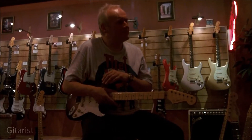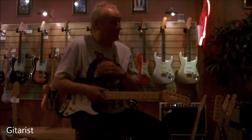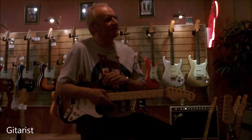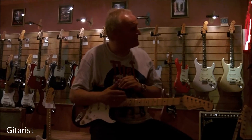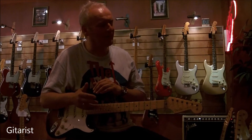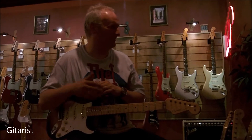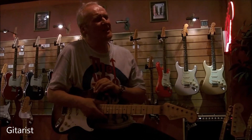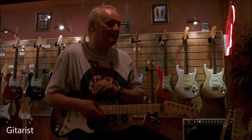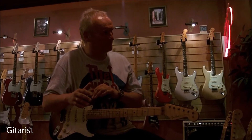When we talk 50s-type Strats with ash bodies, from my point of view, the guitars sometimes tend to have these treble-ish tones, especially above the 12th fret. It's not wrong, but sometimes, especially when you play it clean, it tends to hurt a little bit. I always called it a 'digital' affair. I was thinking: how can you build a Strat which still offers the typical 50s character, but more balanced — smoothed out?